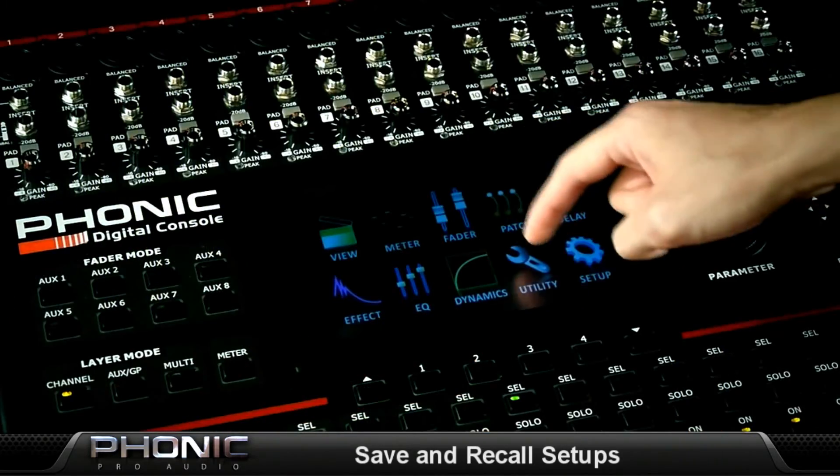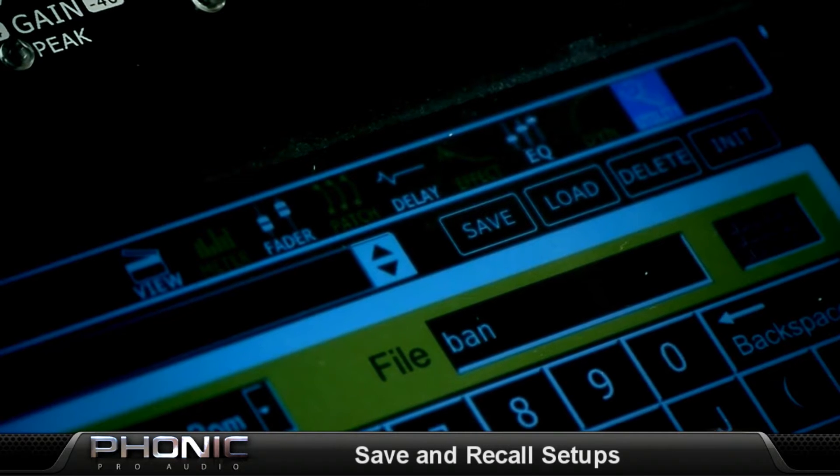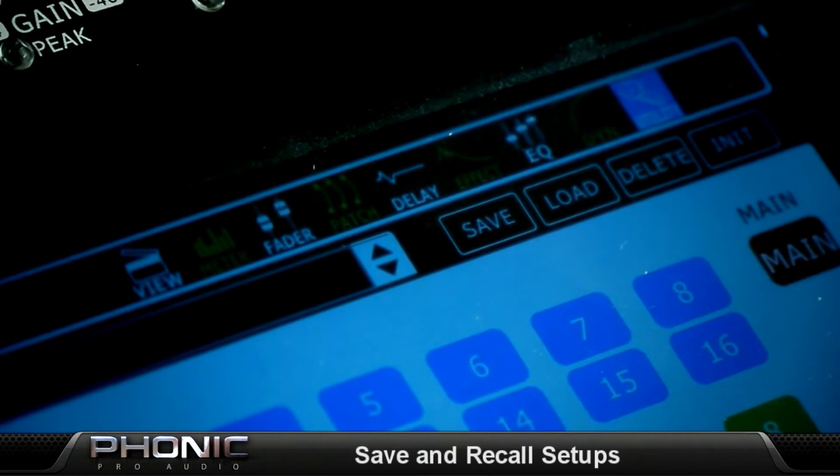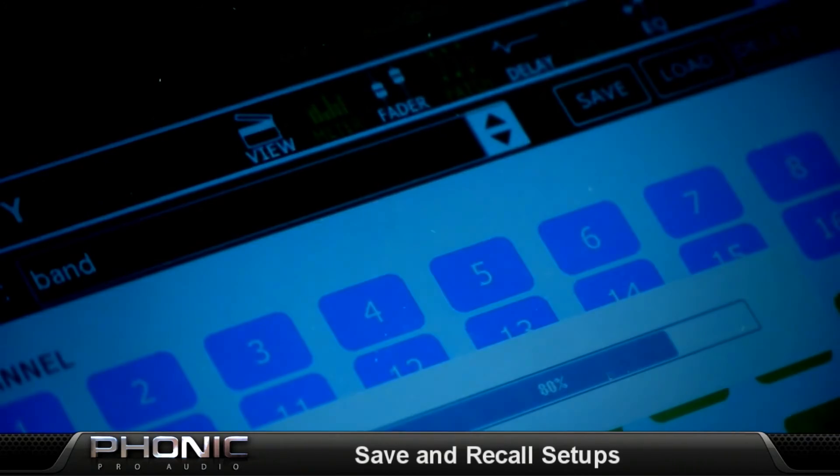One of my personal favorite functions on this unit is its ability to save and recall scenes. It especially comes in handy when you have an event with multiple performers. You can adjust the settings during sound check, save the file, and recall it for the performance. No more markers and tape on the mixer, and it saves you time setting up between performances.